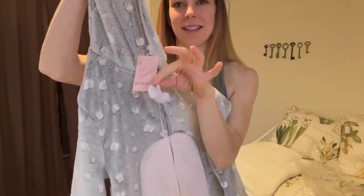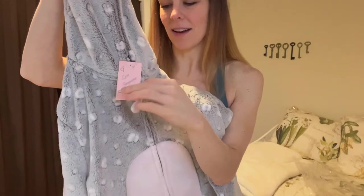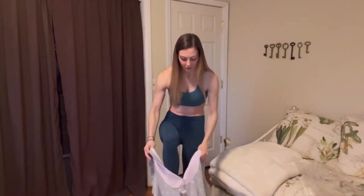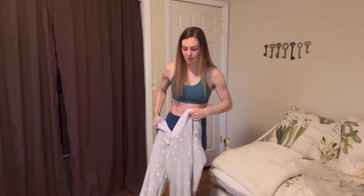The zipper has these two little cute hearts on it, which is really cute. I'm going to go ahead and unzip it and step into it so you can see how the sizing looks. I'm about 115 pounds, 5'5" — just for reference, I am putting on a size small here.